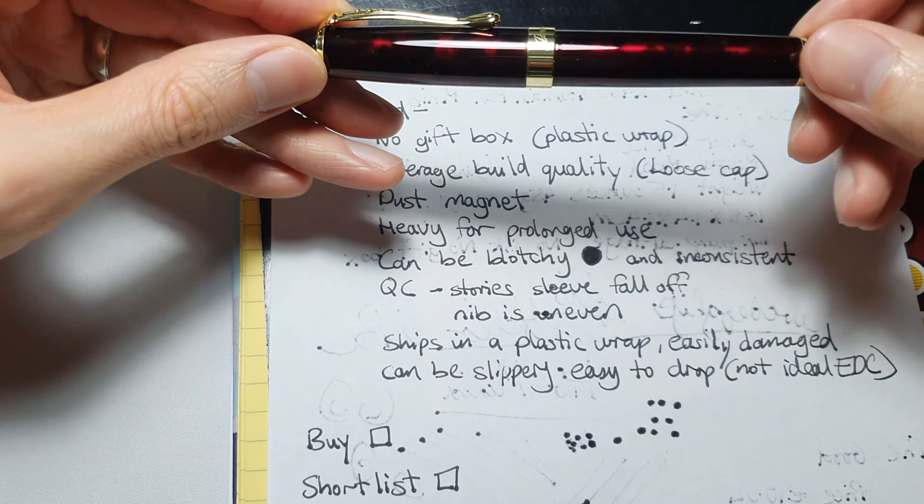Now for the cons. The bad: there's no gift box and it comes plastic-wrapped — just a thin plastic sleeve, like an IKEA plastic sleeve bag but even lower quality — inside an Amazon box with room to swing around, so it's easily damaged. The build quality is average. What I noticed on mine is that the cap clicks but there's a little bit of play — a little bit of movement even when it's clicked in.